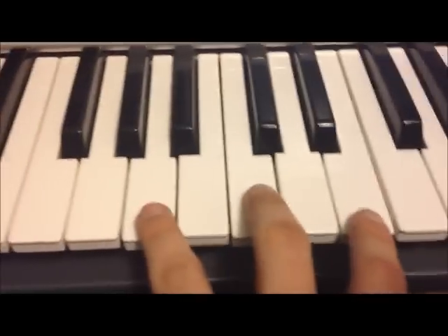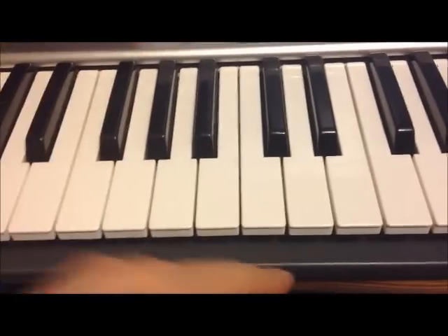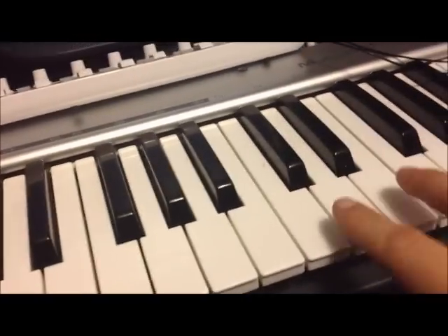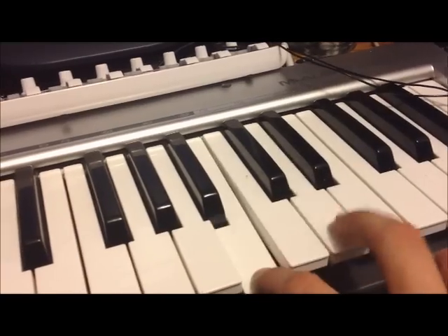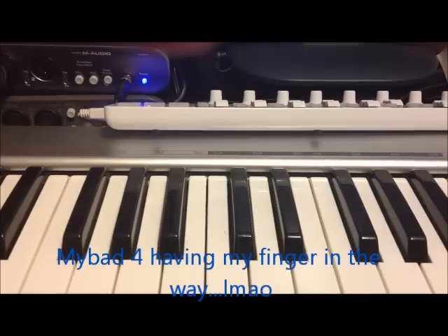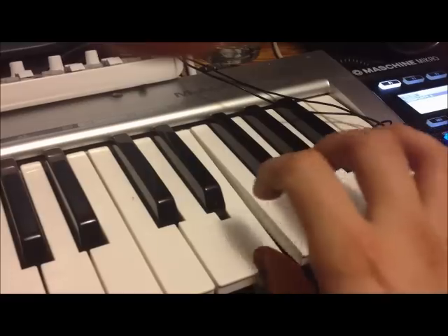I messed that up, but it's gonna be something like that — I'll do that again. This is gonna go back over again and you're gonna get the idea. That's just how it's gonna go. Then I have some strings come in, so it's gonna build. That's just basic, and I have some bells come in too, so it's gonna be like that — something like that.